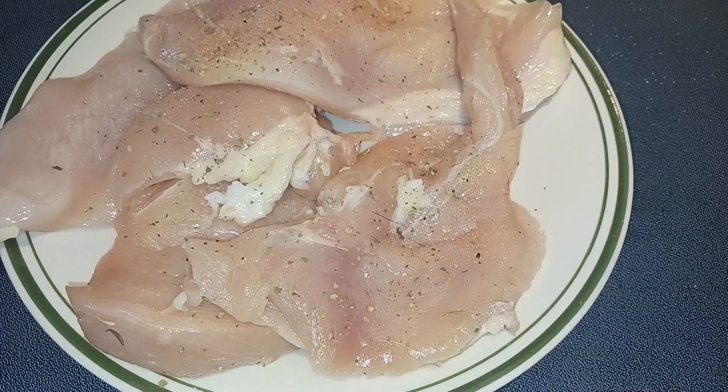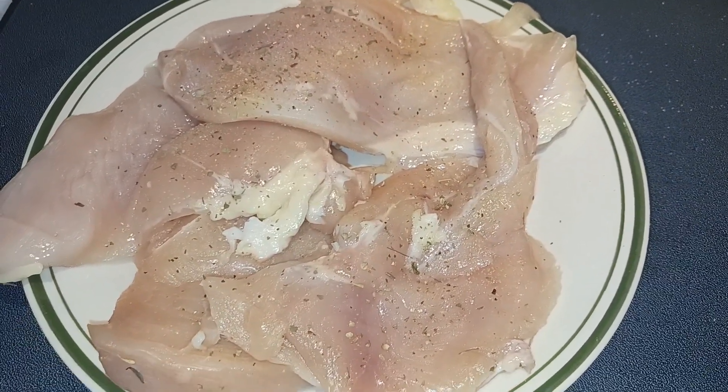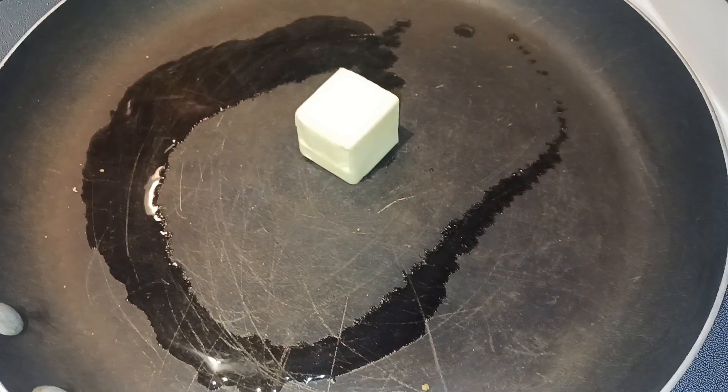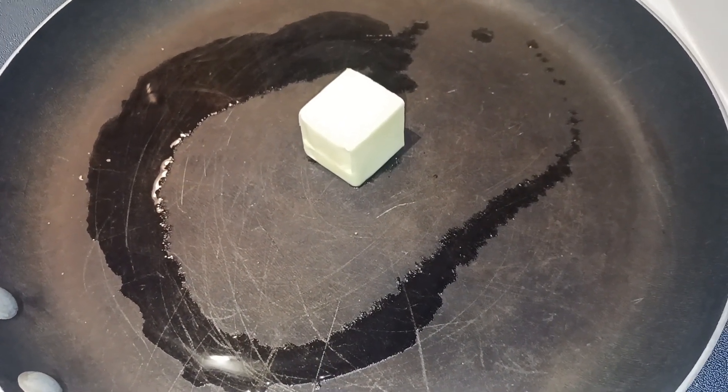First you want to season both sides of the chicken breast with the salt, pepper, Italian seasoning, and garlic powder. Then in a large skillet, we're going to take our oil and two tablespoons of butter and heat that on medium high.